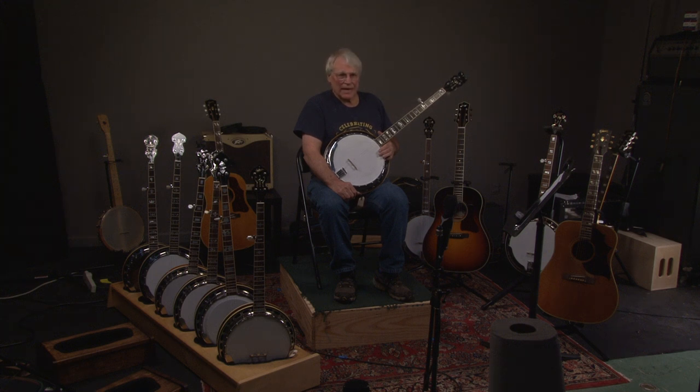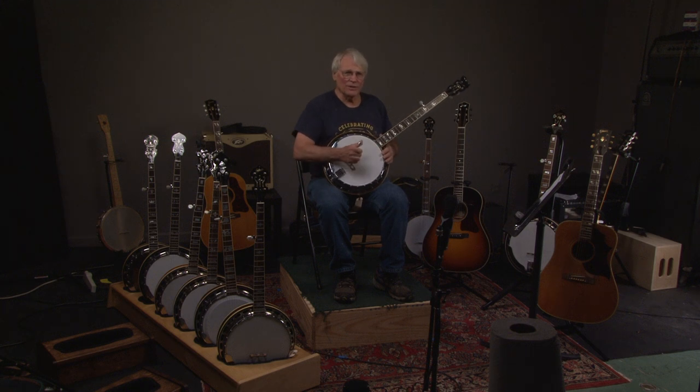Let's look at this 70s Ibanez banjo — an incredible instrument. If you like these videos, go ahead and click subscribe to get more. Let's hear what it sounds like.